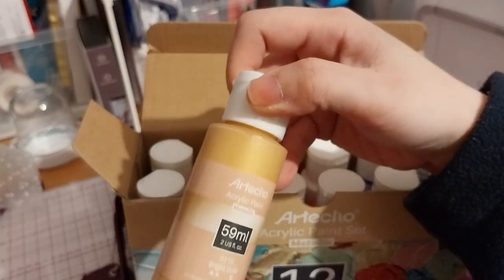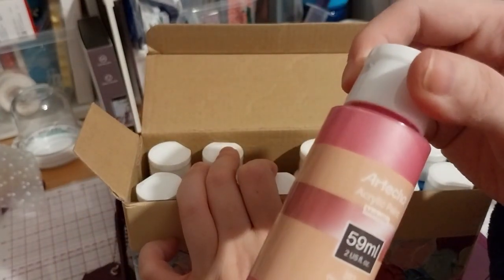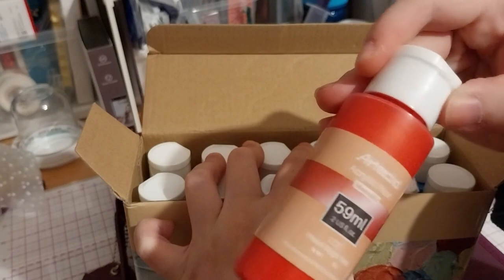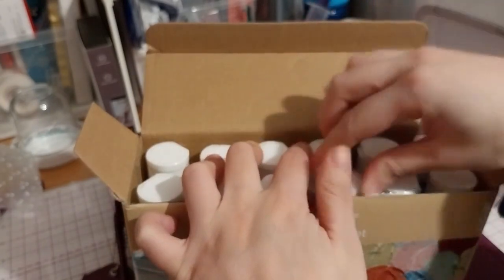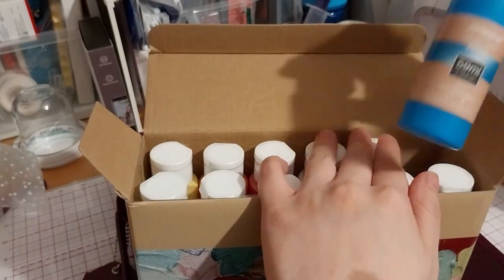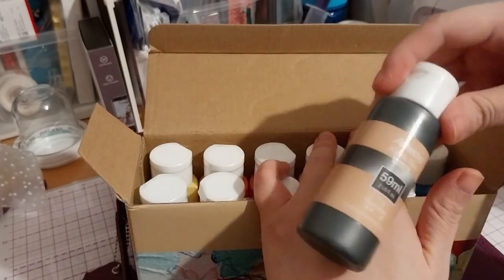Pearl orange-yellow — I think it's like the same color as my new glasses. I'm going to pick up my glasses this morning. Bright gold, bronze, pearl peach color, pearl white, pearl bright red, pearl purple, silver, pearl bright blue, and pearl black.